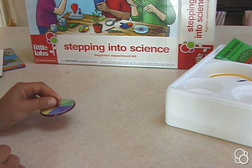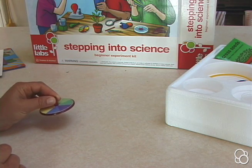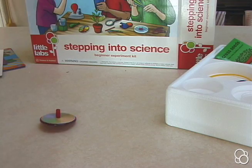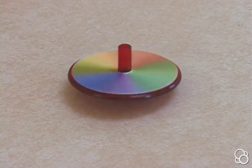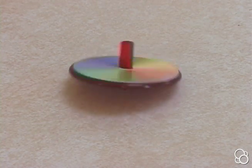While spinning, the different colors can no longer be distinguished — they just turn into gray. But you'll notice that as it slows down, you'll start seeing the different colors again.